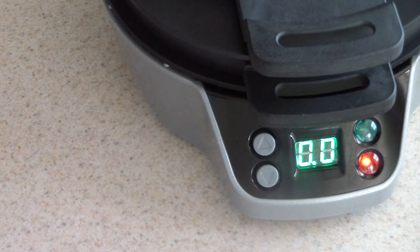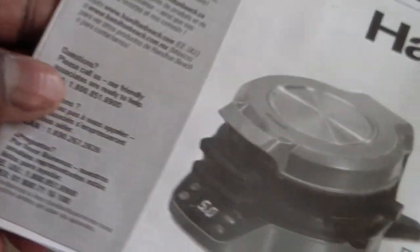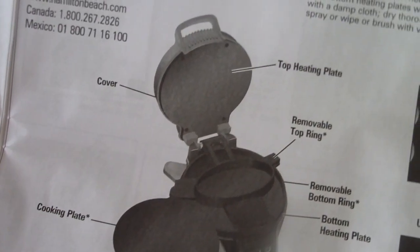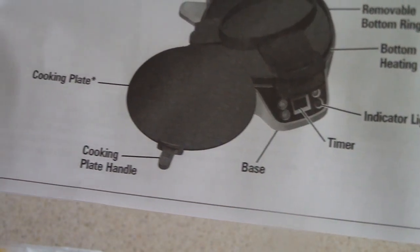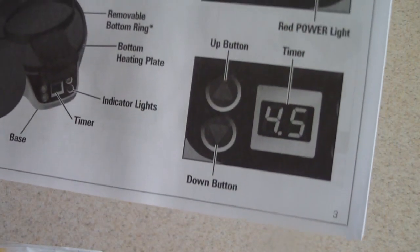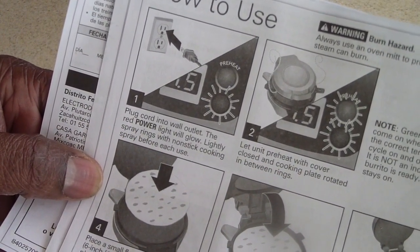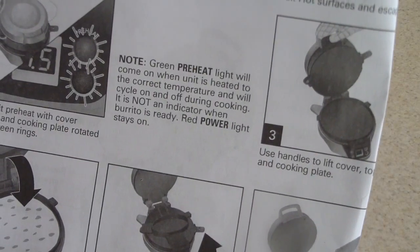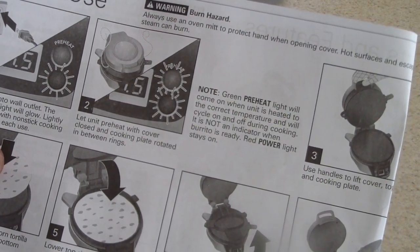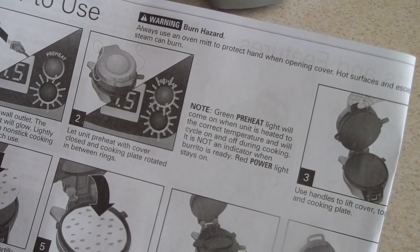That's pretty much it. But before I go, on my unboxings I open up the manual and see something that might stand out that I probably would overlook. Here's a good one: number one, plug cord into wall outlet — the red power light will glow. Spray rings with non-stick cooking spray before each use. Good to know.